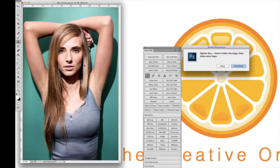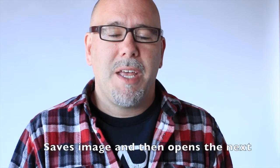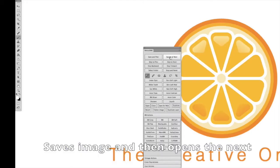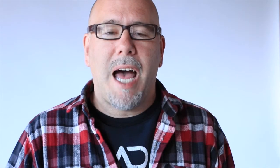You literally go through and do your retouching. We have all the tools set up so it's one click — you can set up under-eye correction, whiten teeth, whiten eyes, all sorts of things. We have presets in there and skin softening built in too. The beauty of RetouchMe is once you click Save and Next, it automatically saves and opens up the next image. You can save a full-size and a web version at the same time.